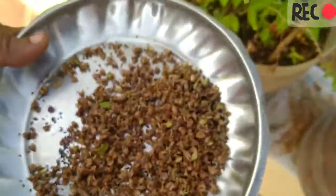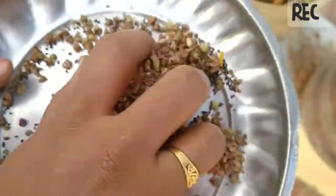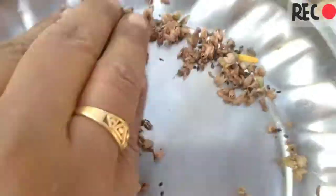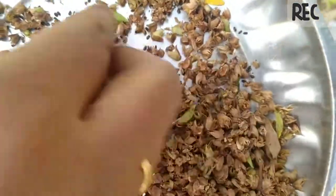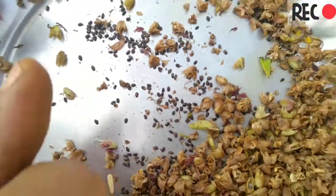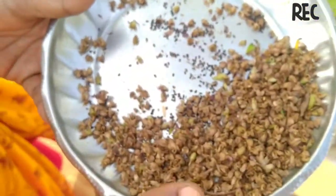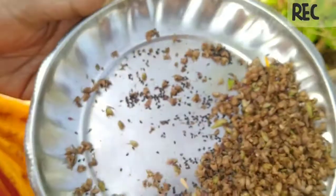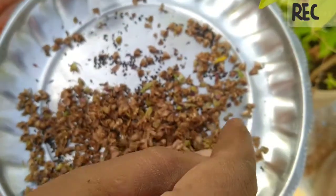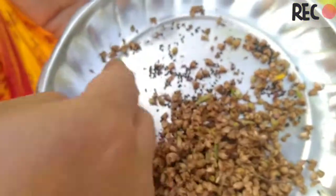So, we will have to make it. Let's add some seeds and put the seed to save the seeds.